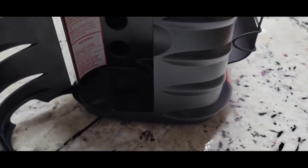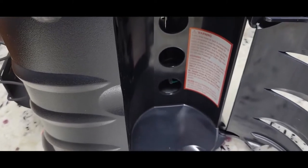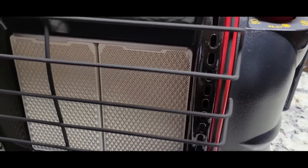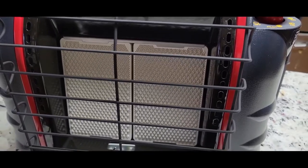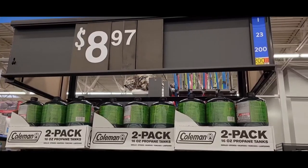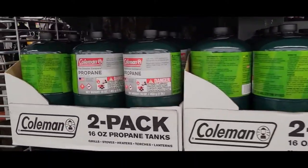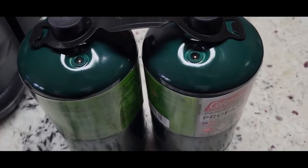The question of the day: does this come with propane tanks? The answer is no, and it should be no. On the other side you can store two small propane tanks. I picked some up at Walmart. This can also hook up to a regular large propane tank like you'd use with a griddle or grill outside, but that'll be a separate video — we're just going to do it the normal way today.